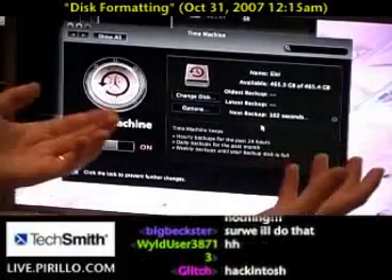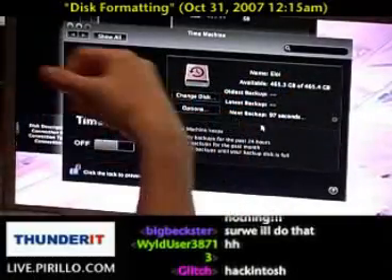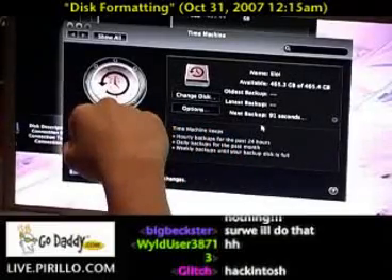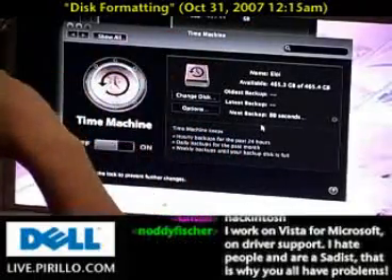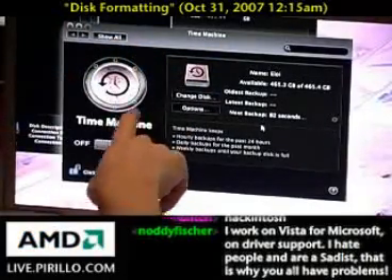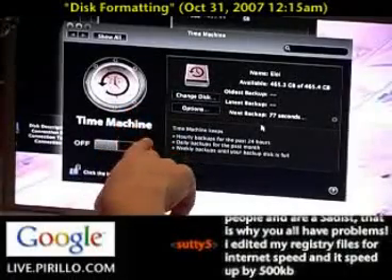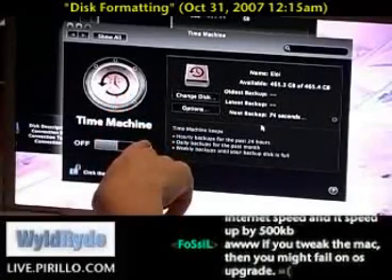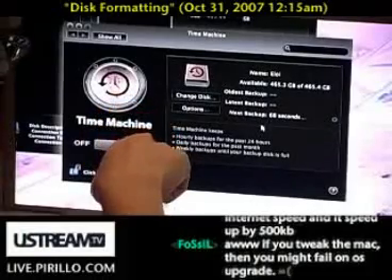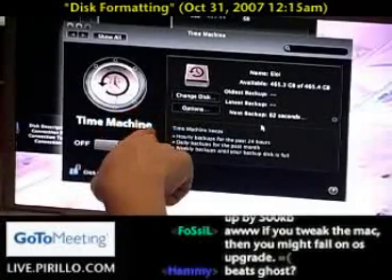In a hundred-some-odd seconds it's going to back up everything I currently have on the system. There's really not much on my system right now — I just finished a fresh rebuild of Leopard, and now I'll be able to flip back to earlier revisions of any files I change. Time Machine is a huge selling point for everybody. This is awesome, and it's only going to get more awesome over time. This is what you've been waiting for because chances are you don't back up, or your backup mechanism is a kluge, or worse yet it costs you money.